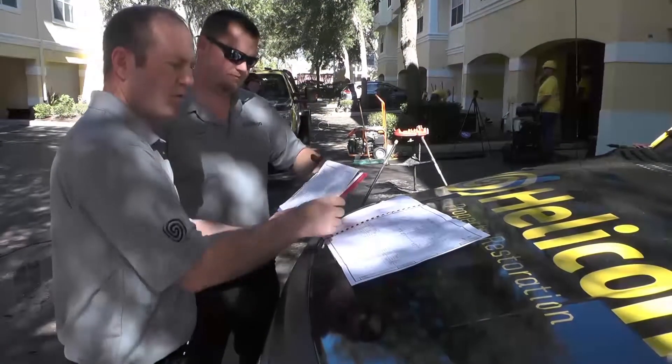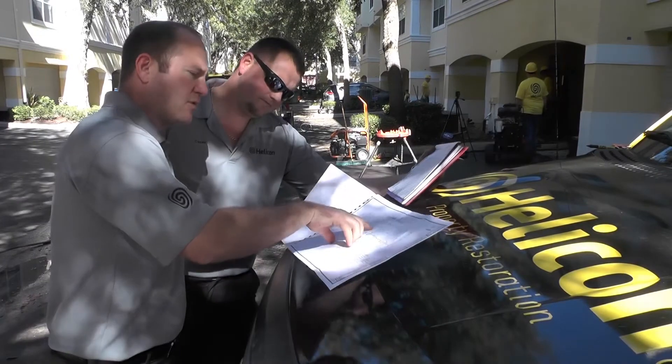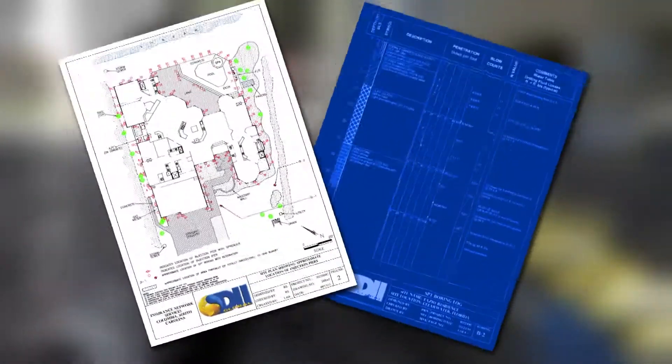Helicon receives a plan from the engineering company that indicates the placement of the piers. The depth of the piers is based on the engineer's recommendations using data from soil borings at the site.